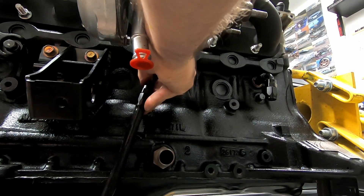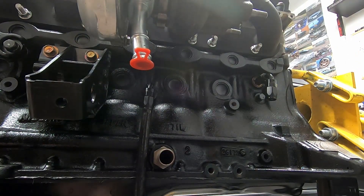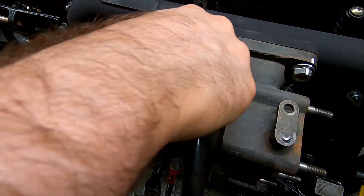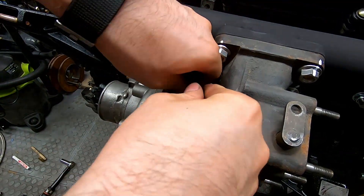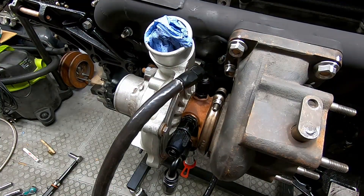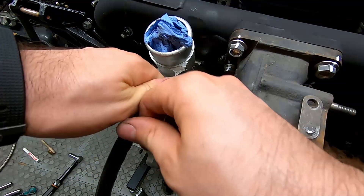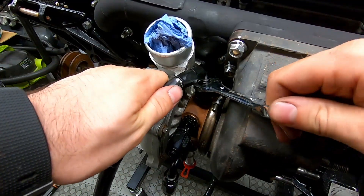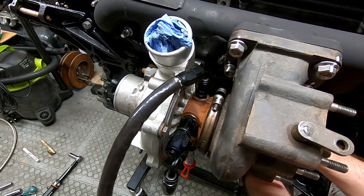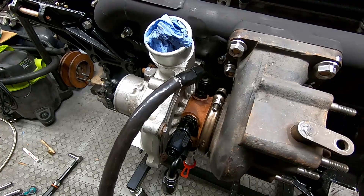We'll pop the bottom side on first and just do that hand tight. Then we can bring it up to our top with our restrictor in place. These don't need to be up super tight because the sealing is not done on the threads. There's one, and I just need the bottom one to match. So there we have our oil line.